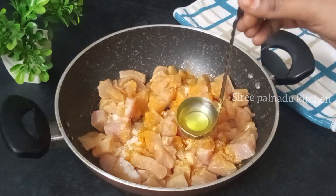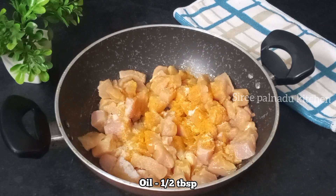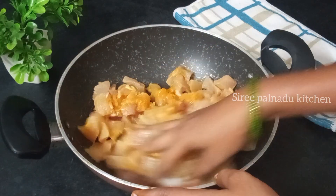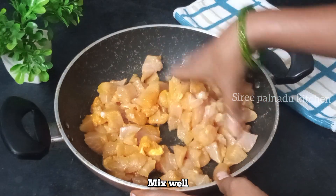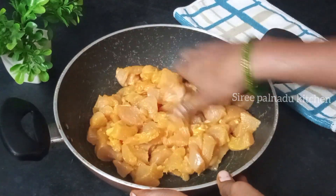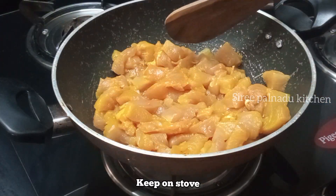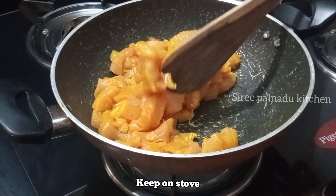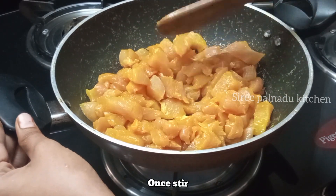Then add 1 spoon of salt in the bowl. Now, add the soy sauce and salt in the bowl. We can add the chicken into the bowl. When you put the chicken in the bowl, take a bowl and put it in.